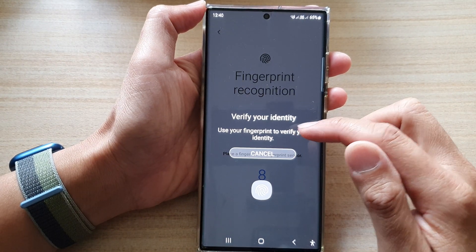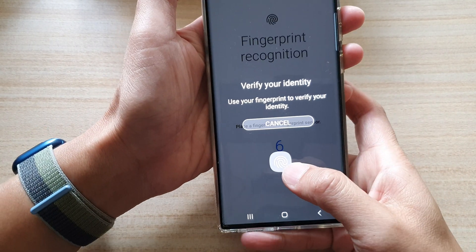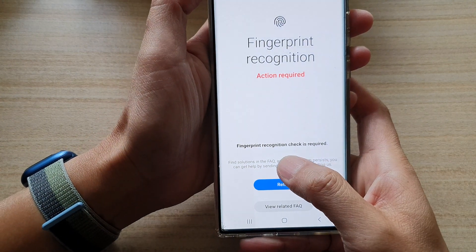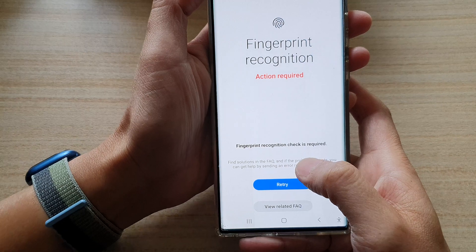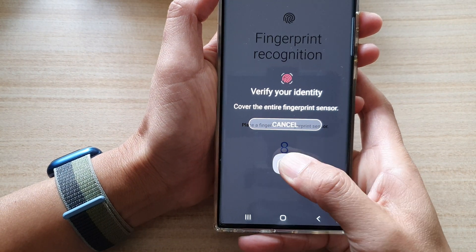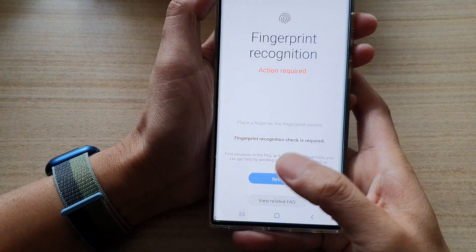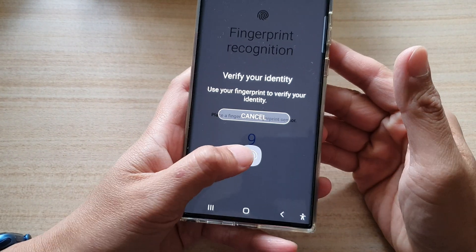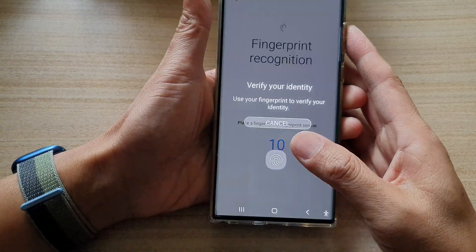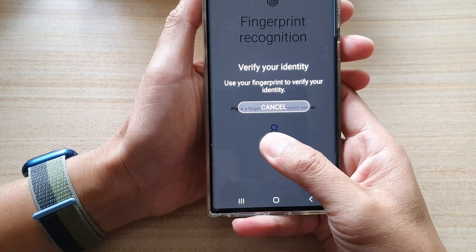Now in here you need to place your thumb on the fingerprint scanner. It says fingerprint recognition check is required, so I'm going to tap on Retry. You can see at the moment it's not working very well — it's not reading my fingerprint quite well.